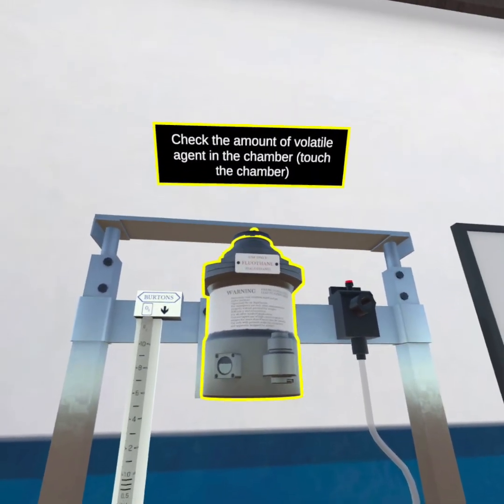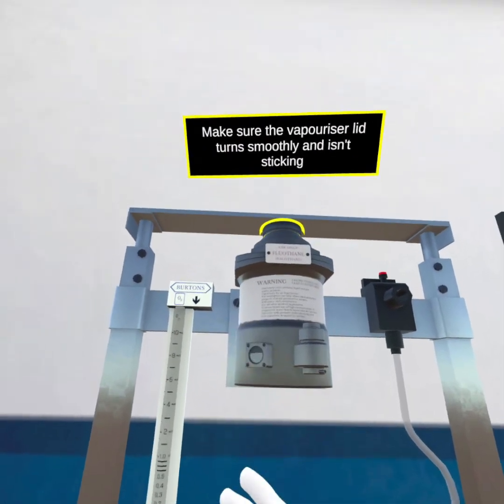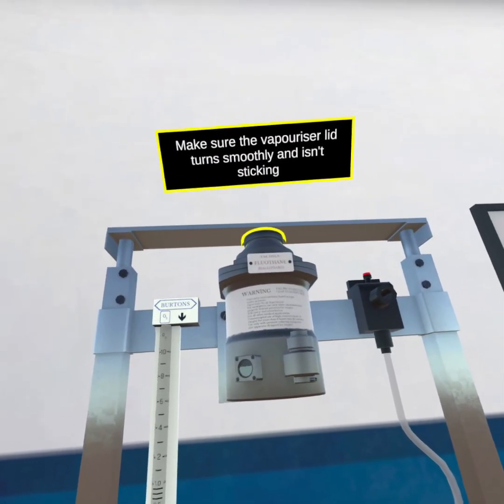Check the amount of volatile agent in the chamber. Touch the chamber and make sure the vaporizer lid turns smoothly and isn't sticking.